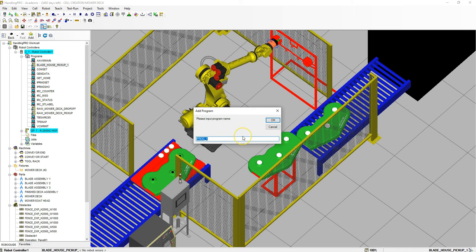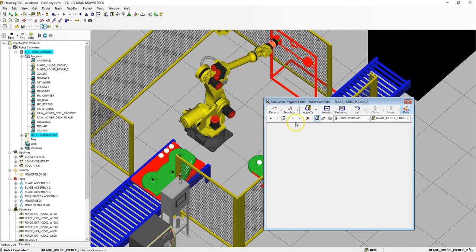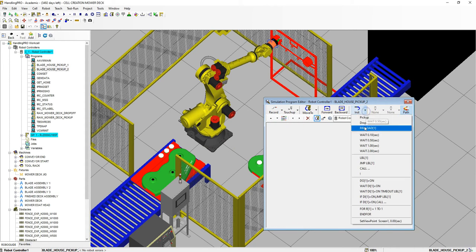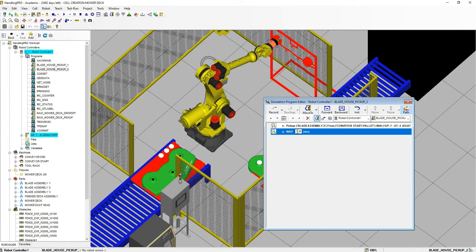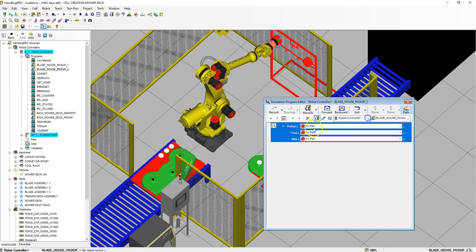Add Simulation Program. Control-V to paste, and this will be blade housing pickup number two. Hit OK. We are picking up assembly number two from the conveyor with the gripper. Wait half second — make sure this is the half second. Close that out.